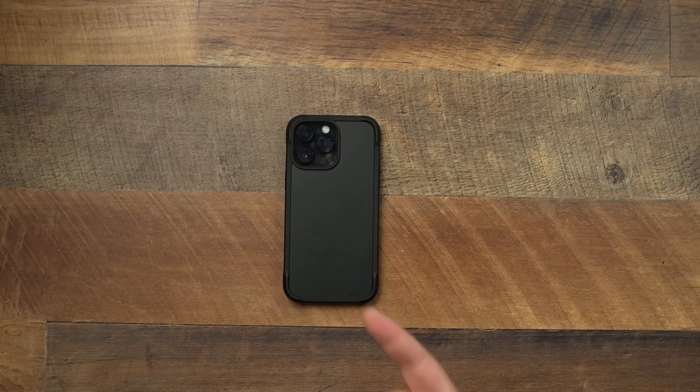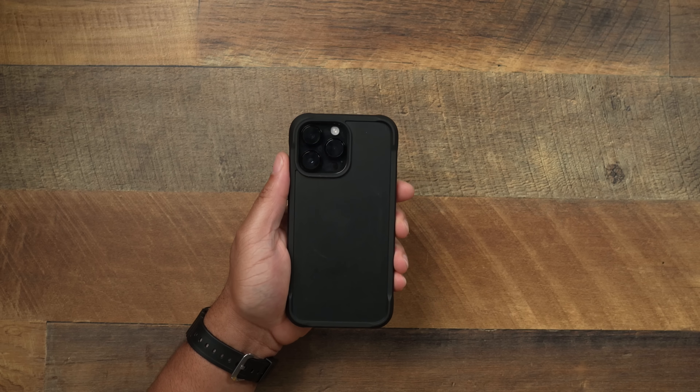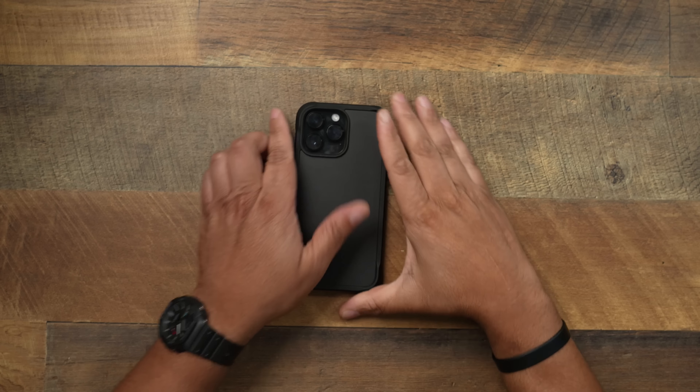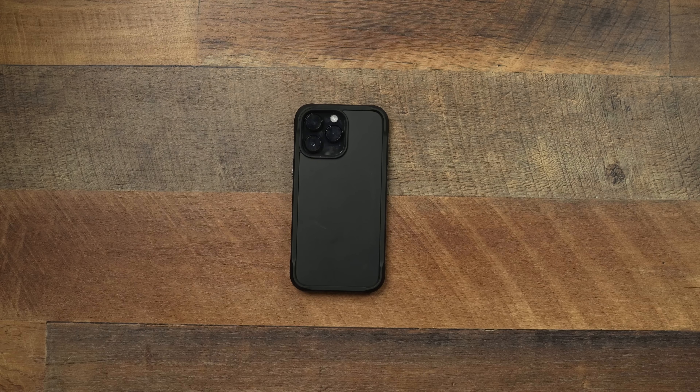Buy or no buy — this case is going to be $50. I do consider this case a buy. Number one: when you're talking about a rugged case, it doesn't look like a rugged case. It keeps things very Nomad — very clean, very minimalistic — yet giving you 15 feet of drop protection at that $50 price point. Sometimes you got to pay for quality, and this is what I would go for over competitors charging $60 and $70. I think $50 is very fair, it comes in two colors, and you get a very nice package with this rugged case.